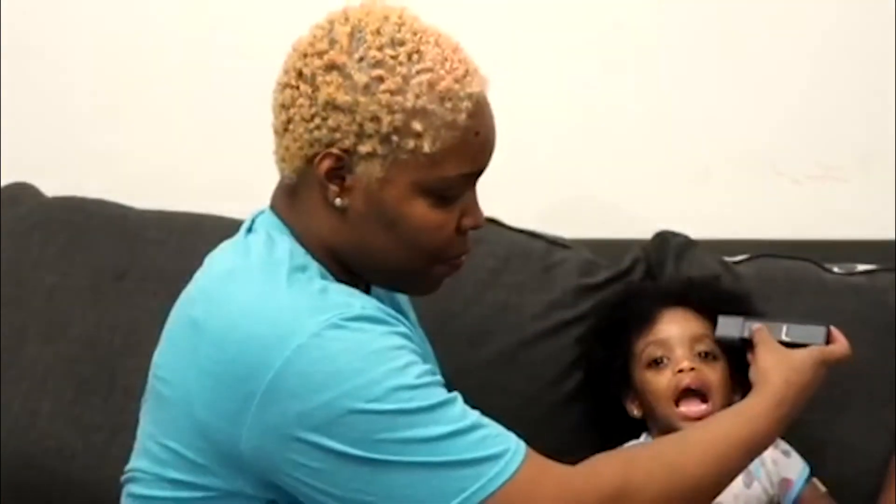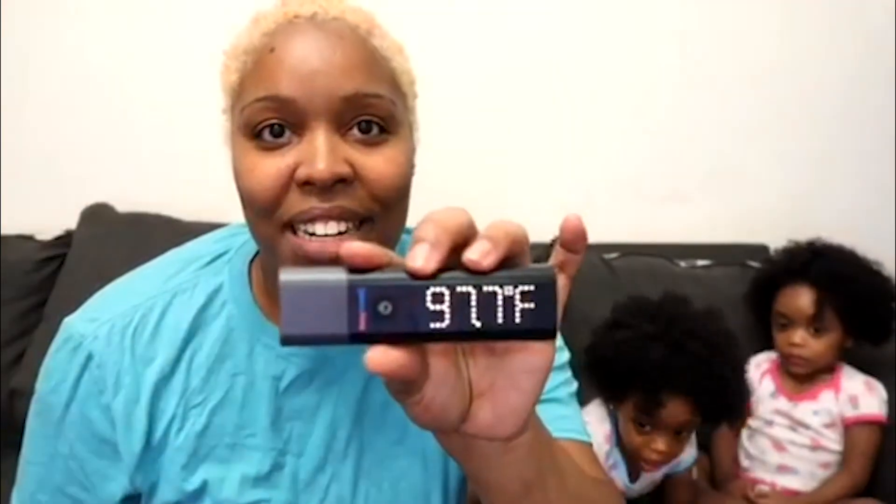The great thing about this is that we can take temperature readings via the forehead and also via the ear. Okay babe, you are first. Bailey's temperature reading is 97.7. And then I'm going to go ahead and detach the top and then I'm going to do an ear reading with Brielle. And Brielle's temperature reading is saying 97.6.